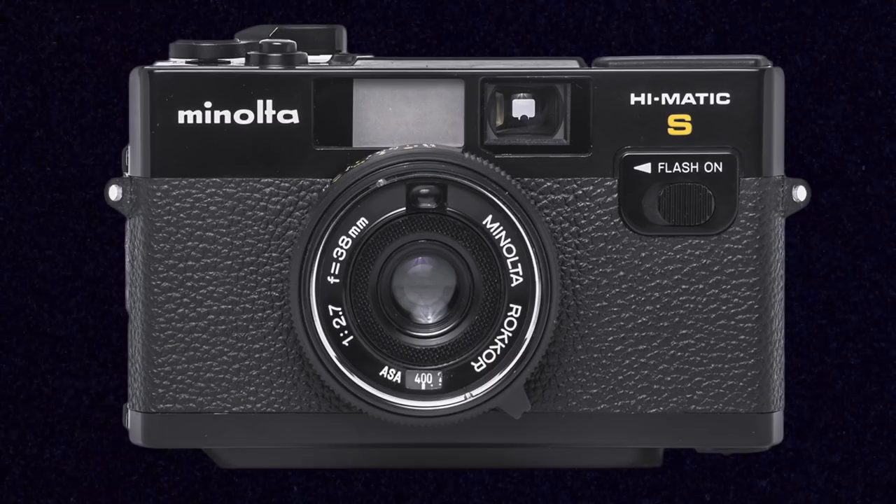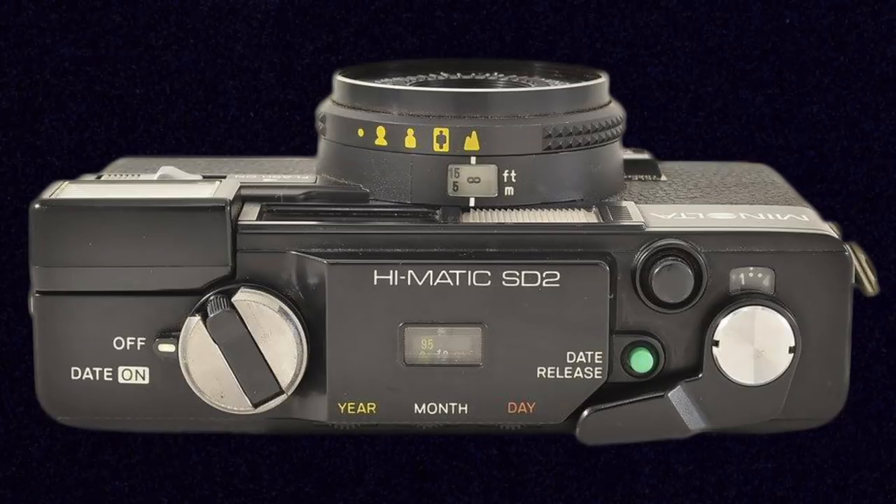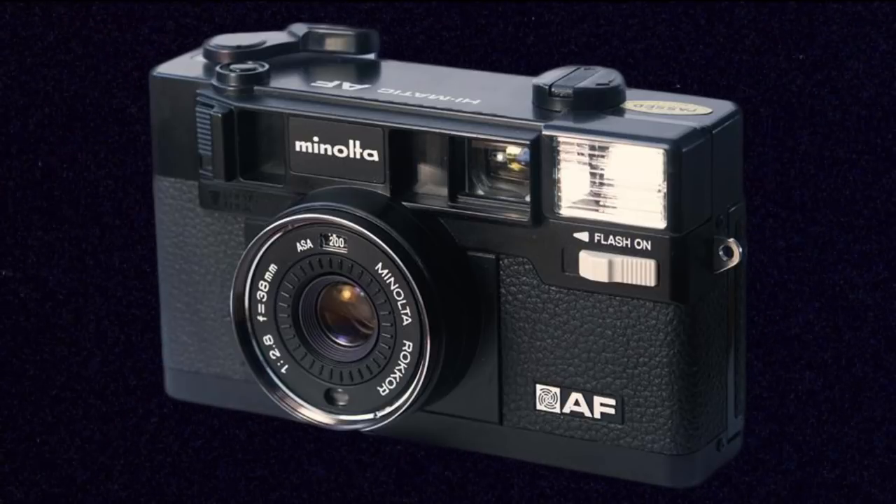I picked up the Minolta Hi-Matic S2 for about $12 last year in a thrift store and I've yet to be disappointed with it. I would really recommend it and all the similar models Minolta released in this cheaper line around the late 70s and into the early 80s — the Hi-Matic S, SD, S2, S2D, and the Hi-Matic AF which has a built-in autofocus unit as well.